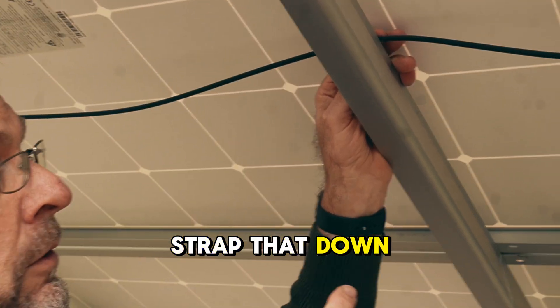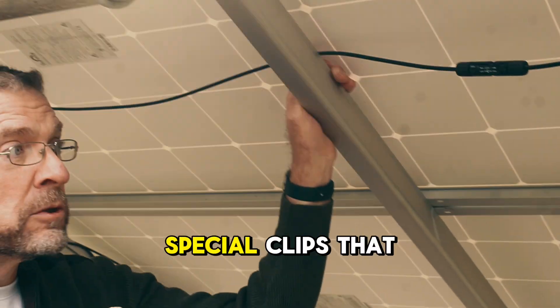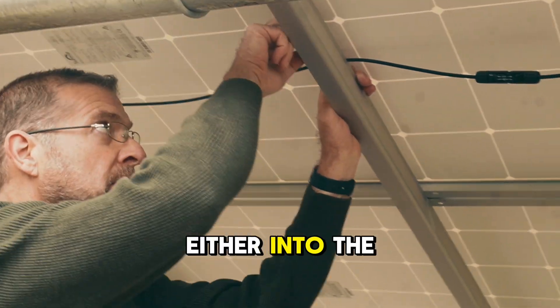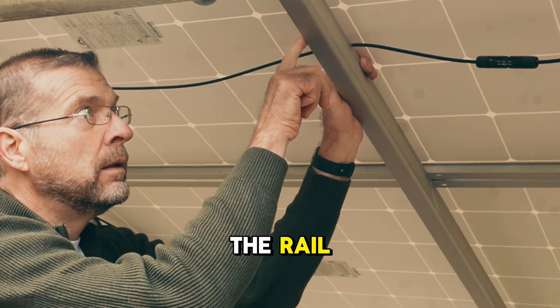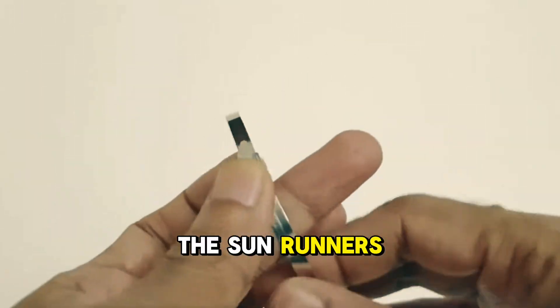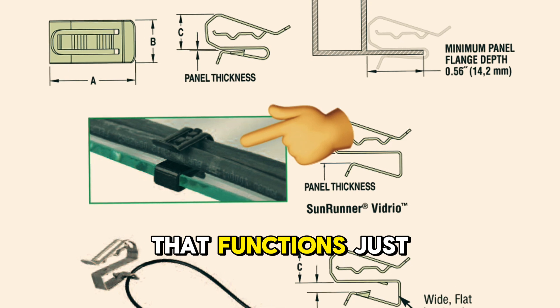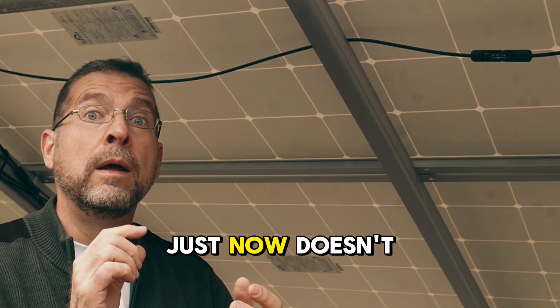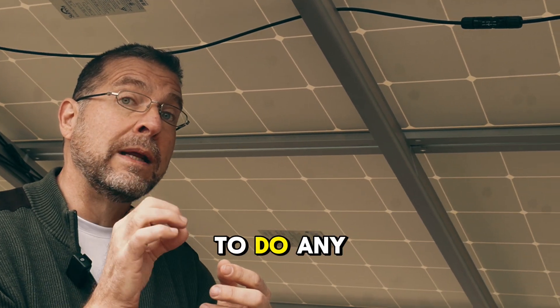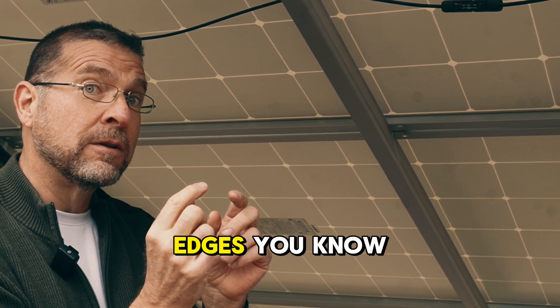You could strap that down so it doesn't move. There are also special clips that fit into the T-slots on the side of the rail. You can use metal zip ties — those are kind of pricey. The sunrunners are better because they're a round coated stainless steel cable that functions just like a zip tie but doesn't have the potential to do any damage. A standard stainless steel zip tie has sharp edges.